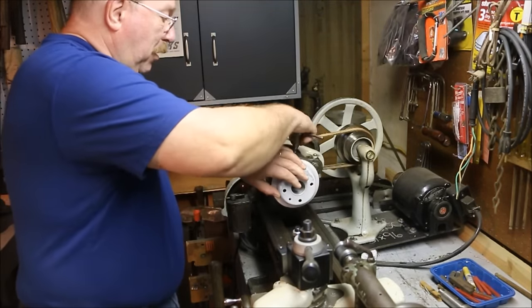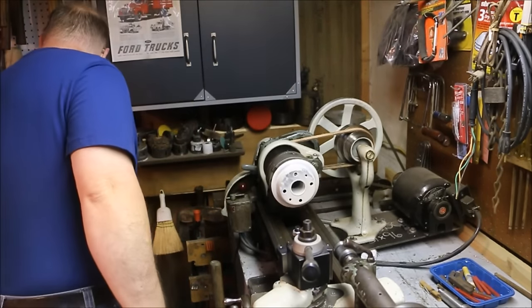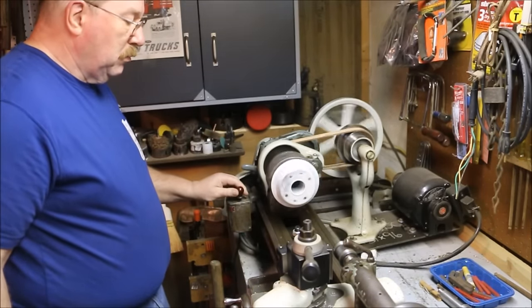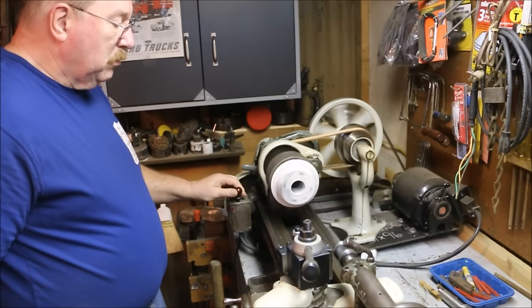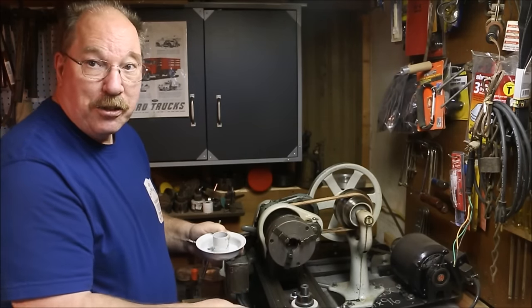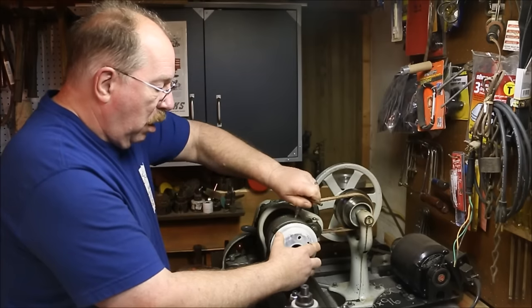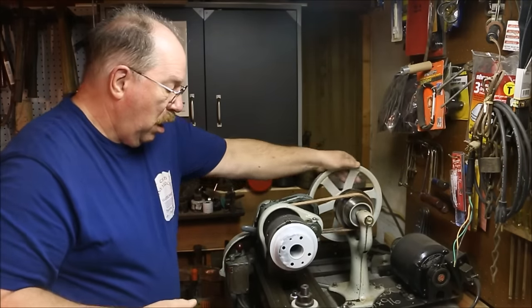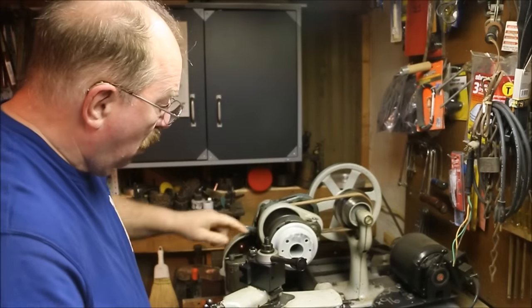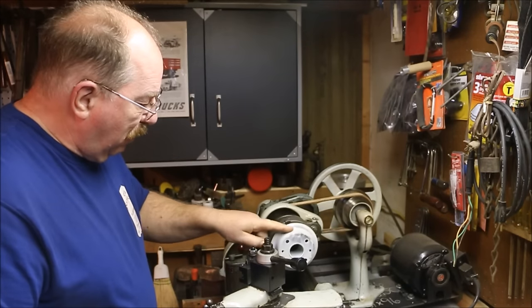With a three-jaw chuck I'm able to lock the hub into the chuck. I have to remove this paper tag which is acting like a shim and throwing the hub off in the three-jaw chuck. I want to leave this outer ring of the wheel so that I'll have a place to mount the spokes tube. So I'm just going to cut off the flange.